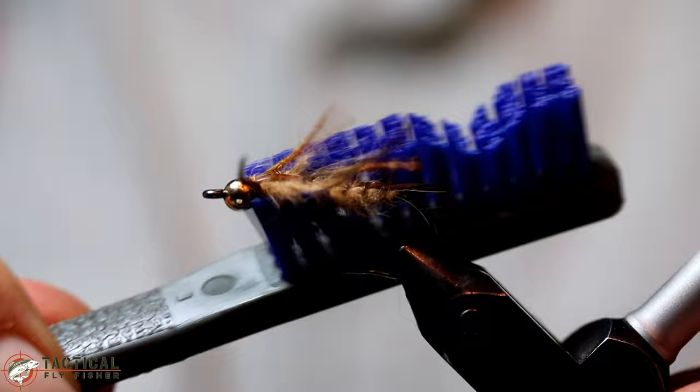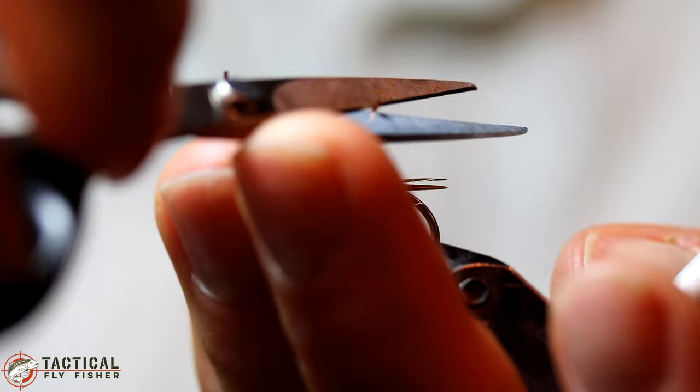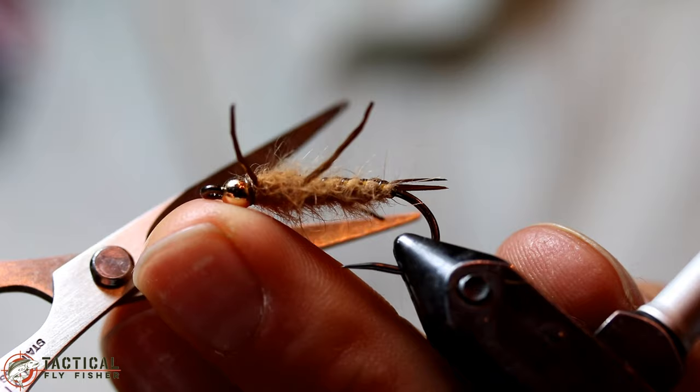And there you have it — that's the Buy It Back Stone. Thank you for joining me for this Tactical Fly Fisher fly tying tutorial. Please feel free to like and share on Facebook and also subscribe to my YouTube channel for more videos. The materials for this fly can also be found on tacticalflyfisher.com. Thanks for watching.